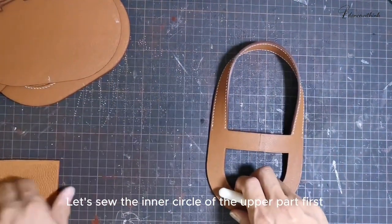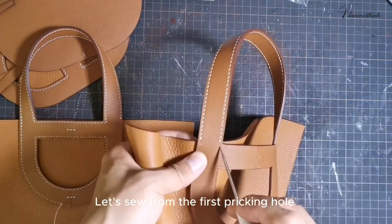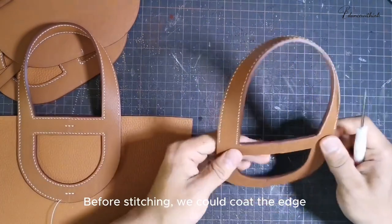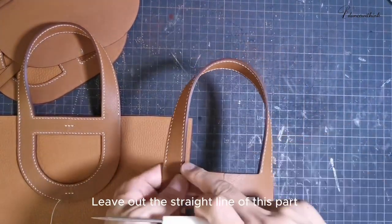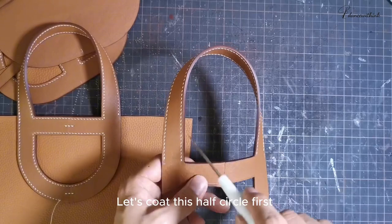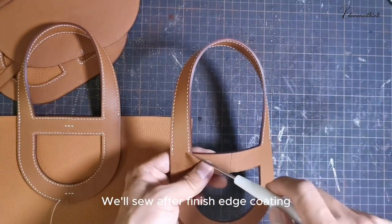Let's sew the inner circle of the upper part first, and then sew the upper part of the outer circle — sew from the first pricking hole on the left to the other end. Before stitching, we could coat the edge on the upper part of the inner circle. Leave out the straight line of this part — we will coat it after we glue it together. Let's coat this half circle first, and then the outer circle. We'll sew after finishing edge coating.